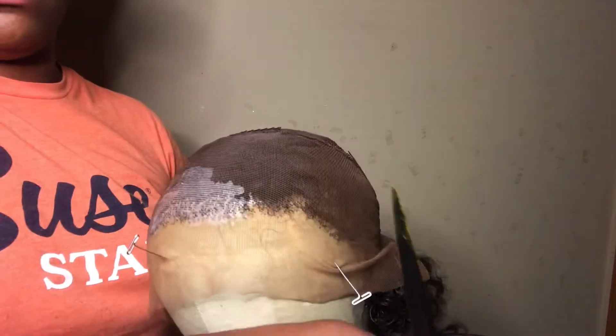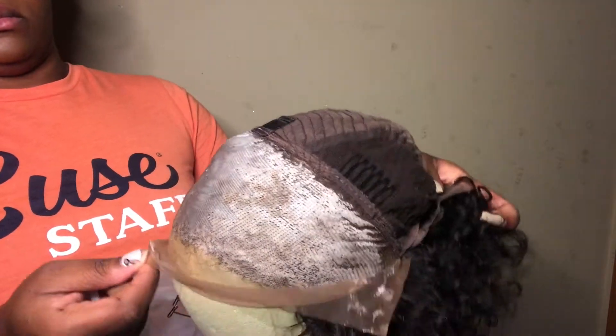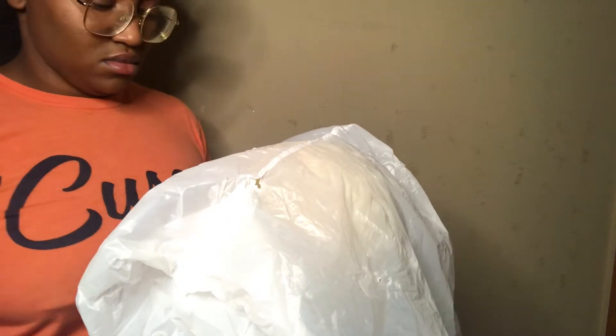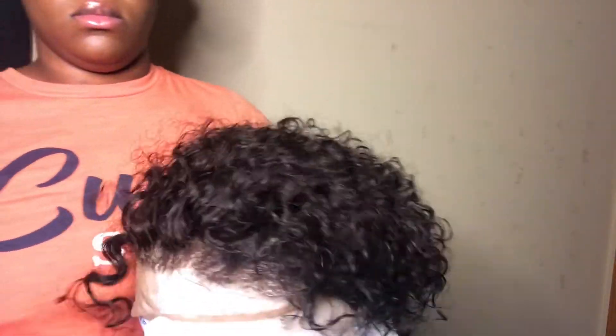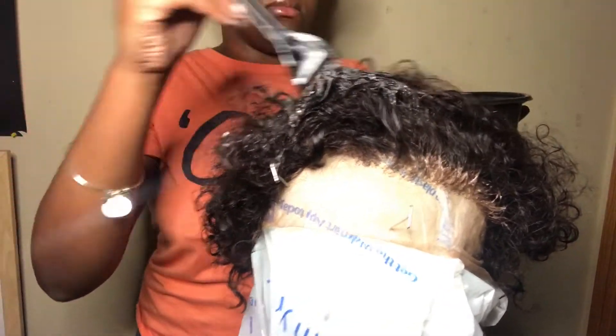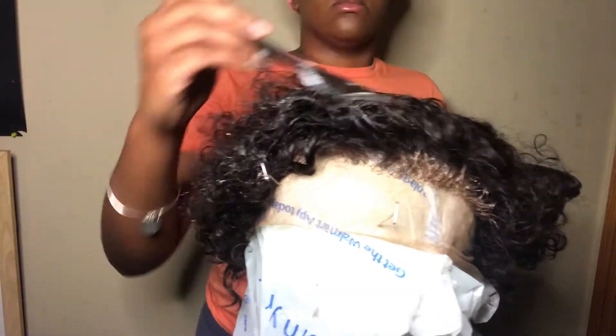That way I can put the bleach on the lace. I like to multitask. When you're putting it on the lace, you just want to do a thin layer — you don't want to coat it too much where it seeps through. I made it a little too watery and it did seep through, but it turned out okay because I was going to bleach the hair in general. I forgot to put my plastic bag — gosh darn it. I'm going to put the wig on there and get to actually bleaching the hair using that same diluted bleach concoction. I like to have my front be lighter than my back, and my roots be lighter than my tips, because that's the first thing you're seeing when you look at someone's hair.